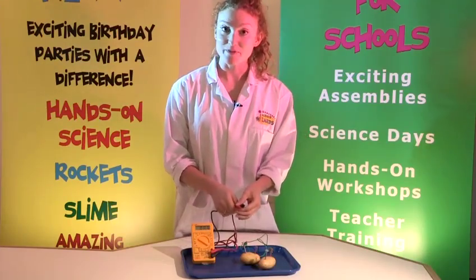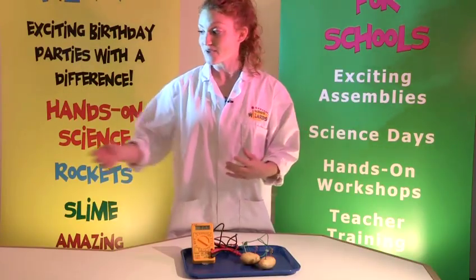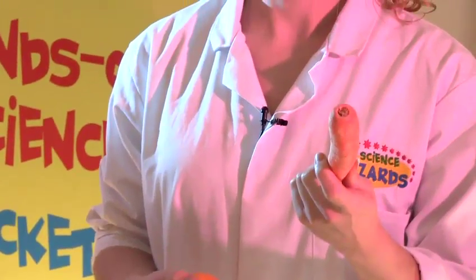And that is how you make a potato battery. But you could always make batteries out of any fruit or veg, like a carrot or an orange.